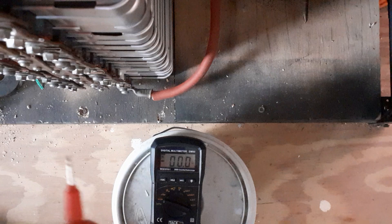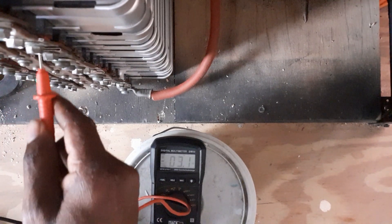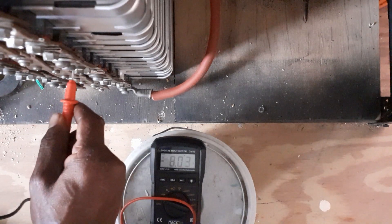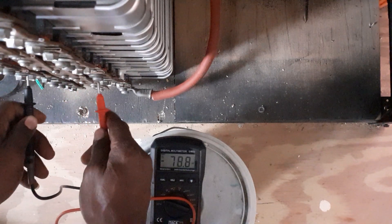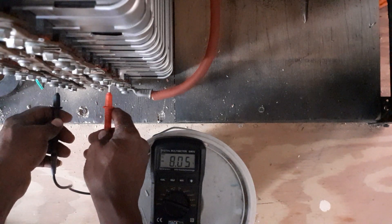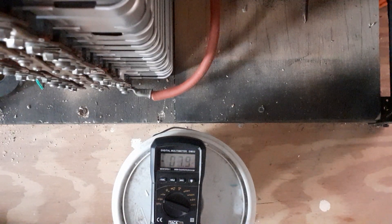The battery pack is reading 8.05 volts. I'm going to do a test on each cell to show you how each cell is holding on.